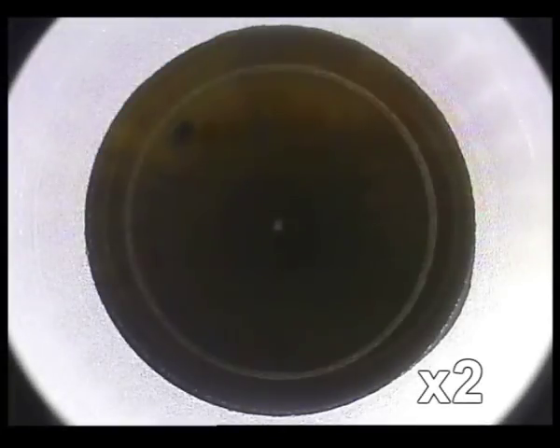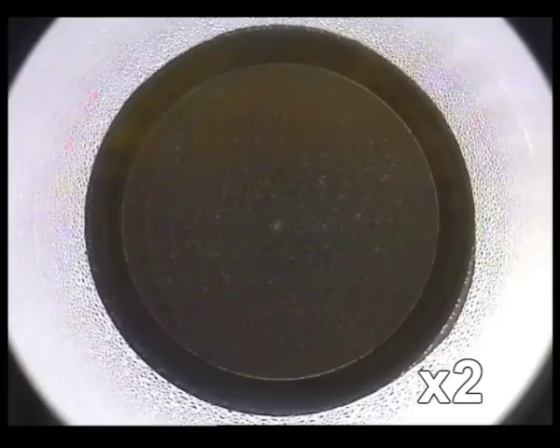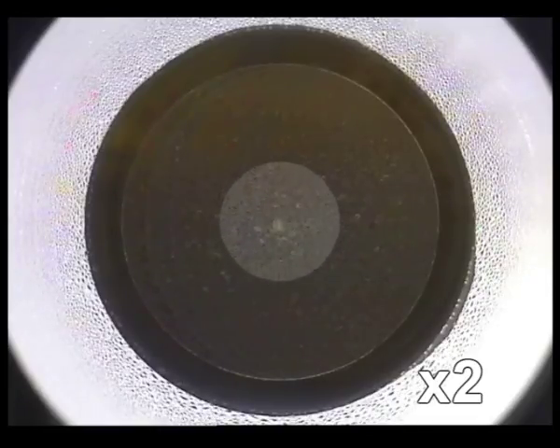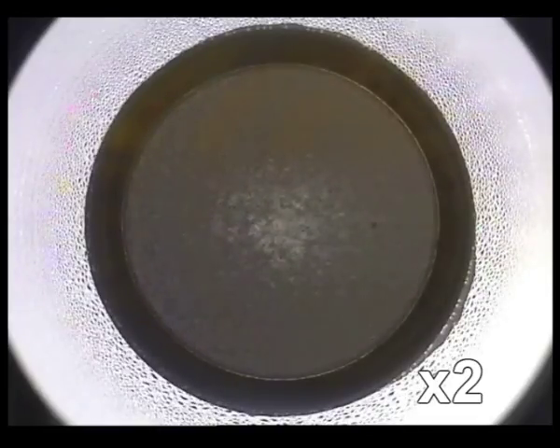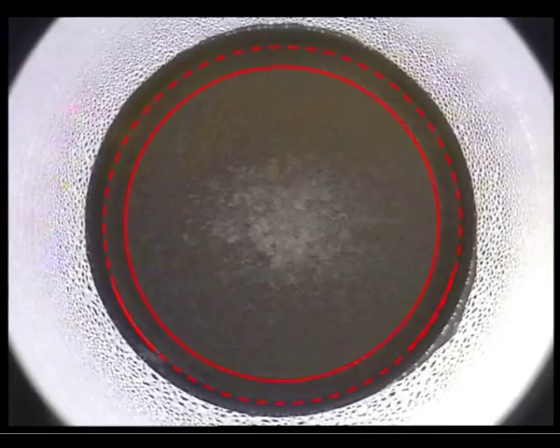RELEX SMILE is a keyhole form of keratomileusis, essentially a flapless LASIK procedure. A high-precision femtosecond laser is used to cut a three-dimensional refractive lenticule within the body of the stroma, which is then linked to the corneal surface by a 2 mm tunnel incision.